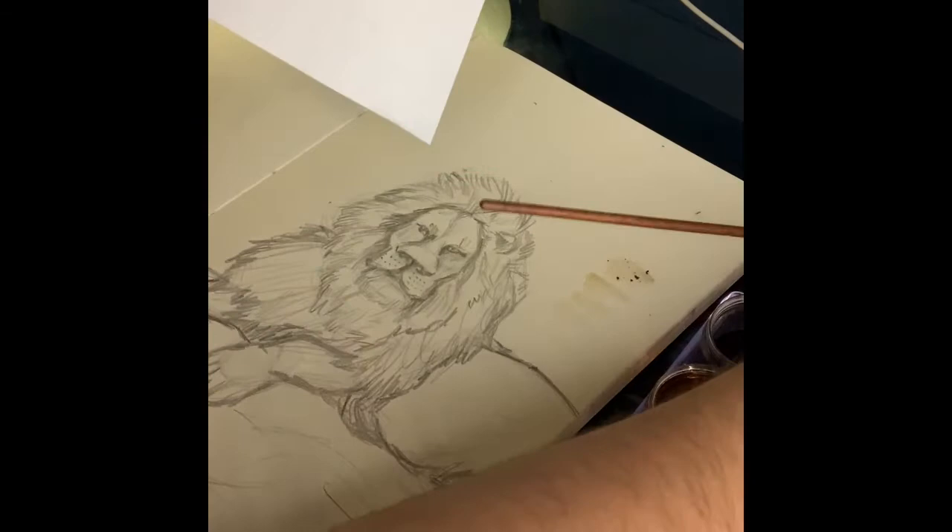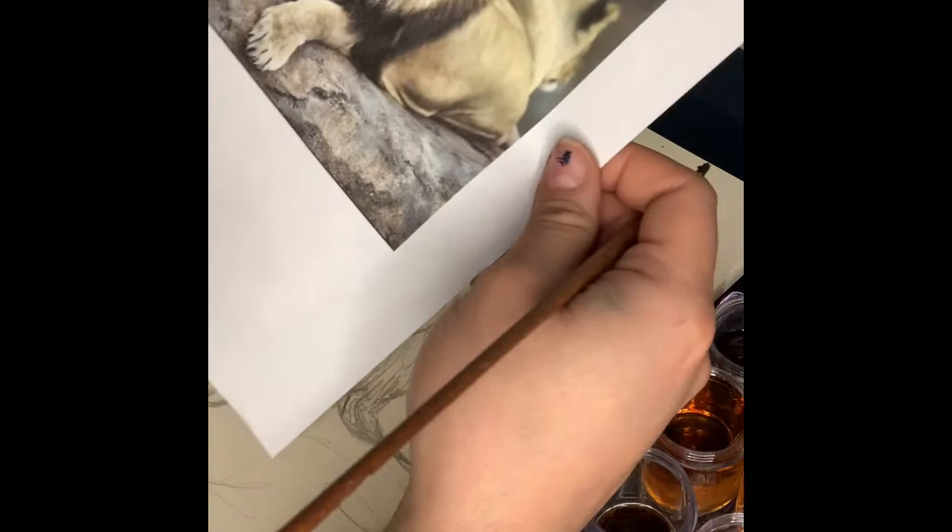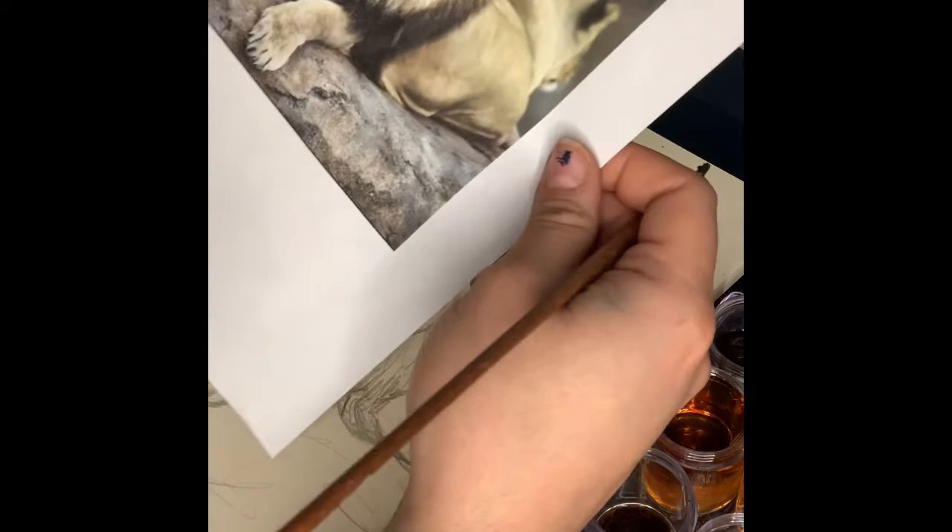You can use a brush, a Q-tip, or if push comes to shove, you can also use your fingers. I'm learning this with you guys as well. Let's see how it turns out.